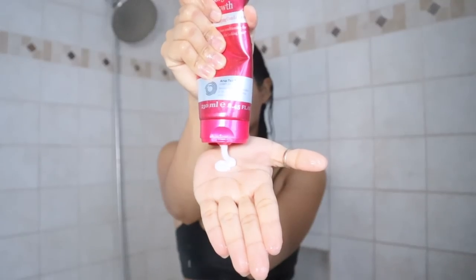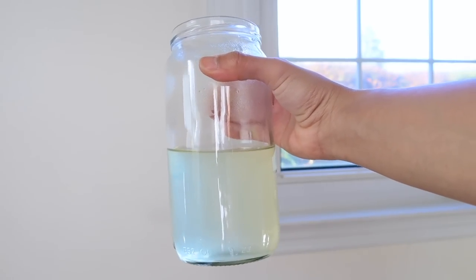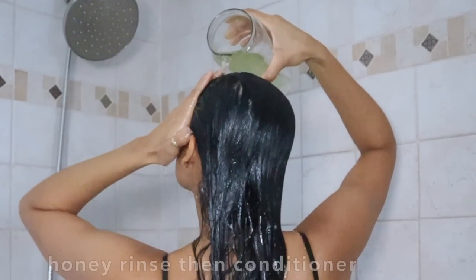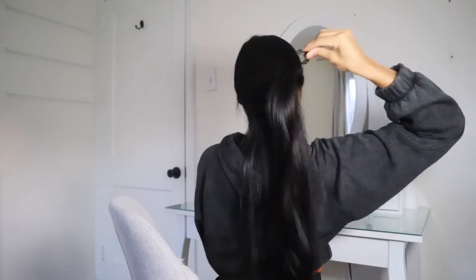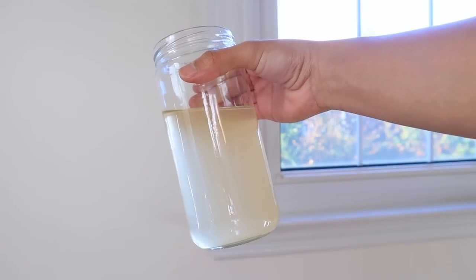Honey works wonders because it's packed with antioxidants and has antibacterial and antifungal properties. On top of that, it's considered a natural humectant that will leave your hair looking more healthy and extremely shiny. This honey hair rinse can be used as a natural conditioner, or you can apply it as an addition to your regular conditioner every week to accomplish super soft, silky hair.